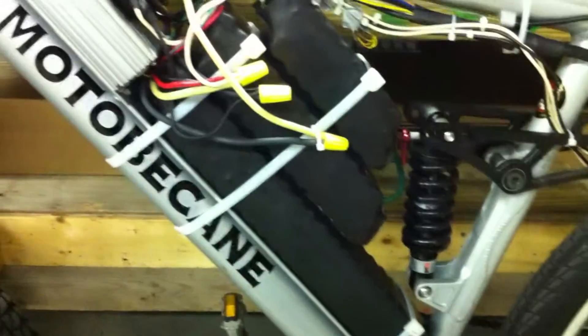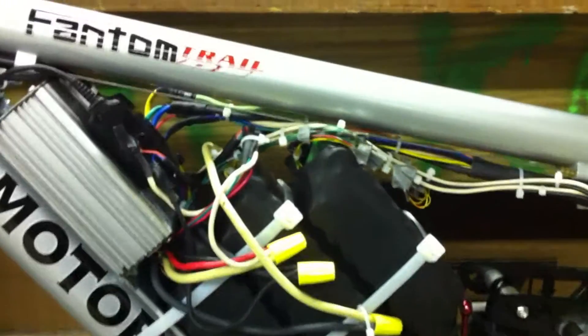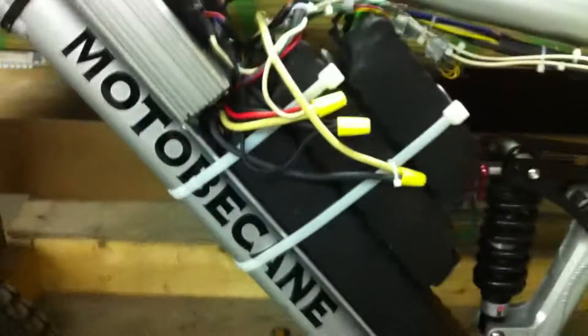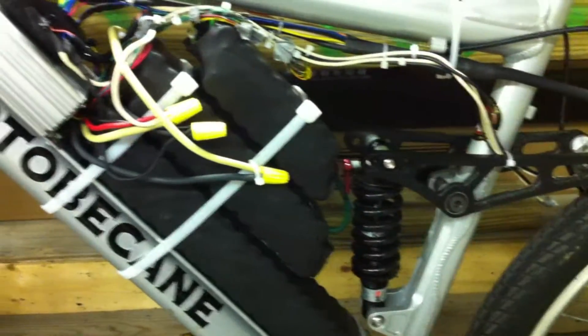I've got a couple of large zip ties holding them in place right now. I'm having a little trouble fitting my 100-amp battery master switch where I want it, so for right now I still have it temped out on the wire nuts just for the main battery leads. Everything else is pretty much done — soldered and ready.